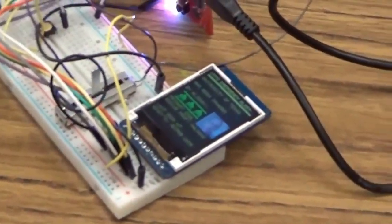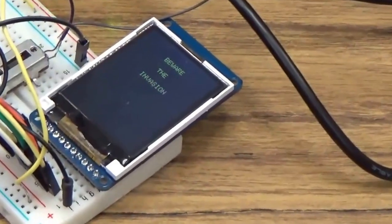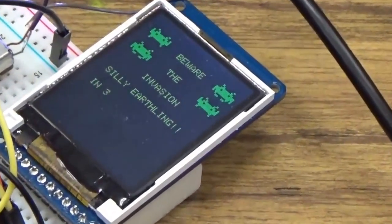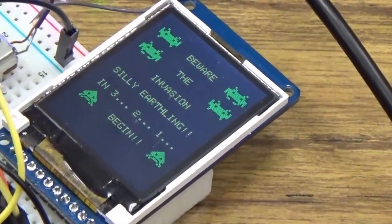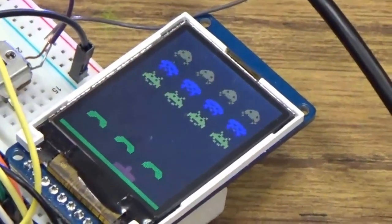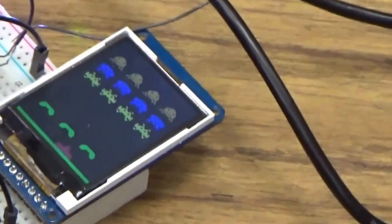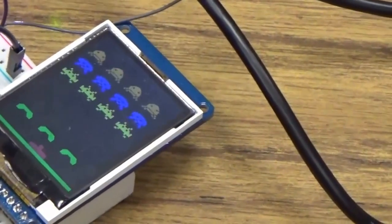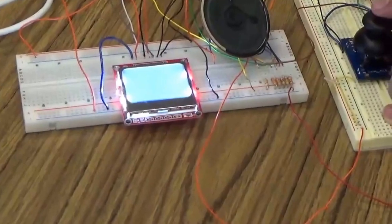So we did Space Invaders. We're basically saving UT from the alien invasion, and also Professor Y after the first level. Instead of moving individual sprites by themselves, we implemented basically a frame. So for example, if the first row is killed, then it moves the entire frame over.